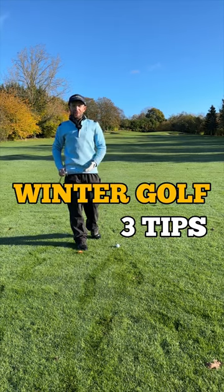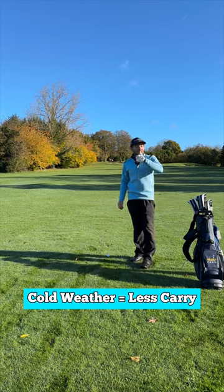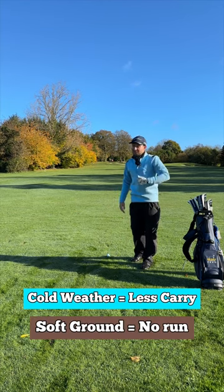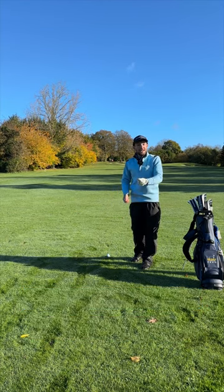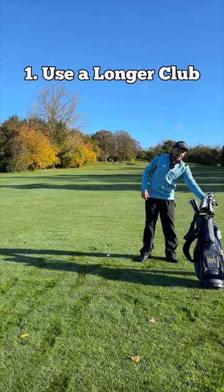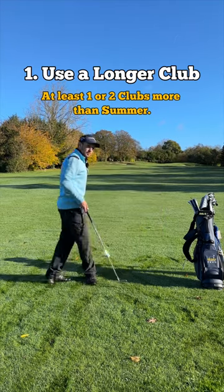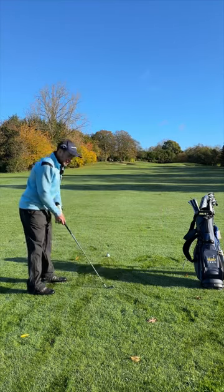Here are three tips to help you play better golf in the winter. Number one: colder conditions mean the ball isn't going to carry as far. Softer ground means the ball isn't going to run. We're going to need to take more club than normal. You'll have to swallow your pride a little bit and take at least one to two, maybe sometimes even three clubs more than you normally would in the summer to get the distance.